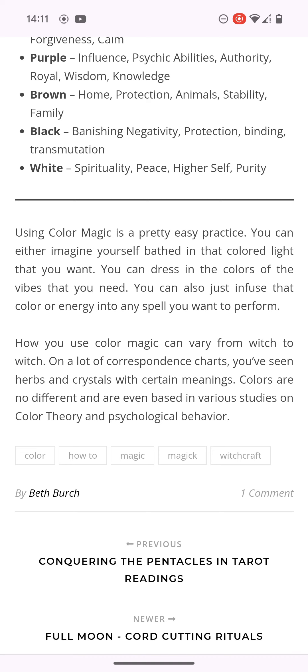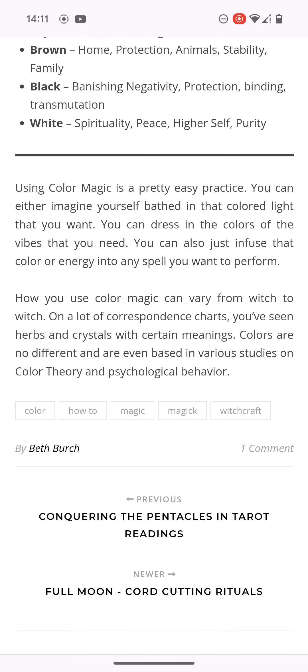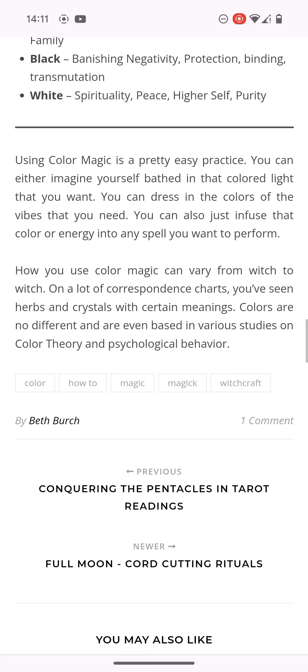It says using color magic is a pretty easy practice. You can either imagine yourself bathed in that colored light that you want, you can dress in the colors of the vibes that you need, or you can infuse that color or energy into any spell you want to perform. How you use color magic can vary from witch to witch. Colors are no different from herbs and crystals, and various studies on color theory and psychological behavior confirm this.